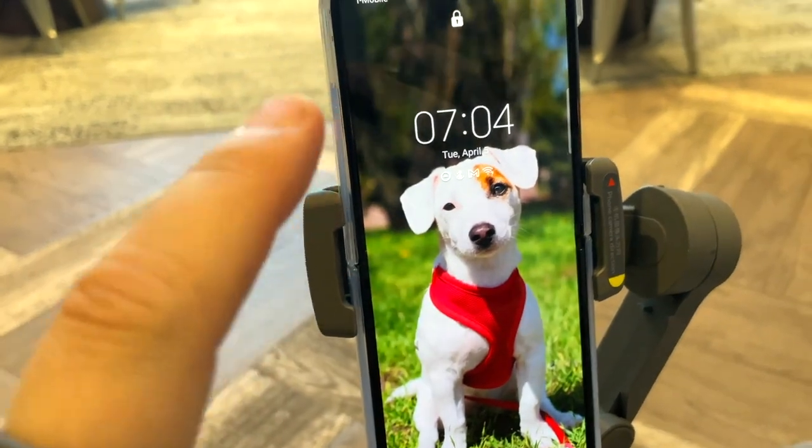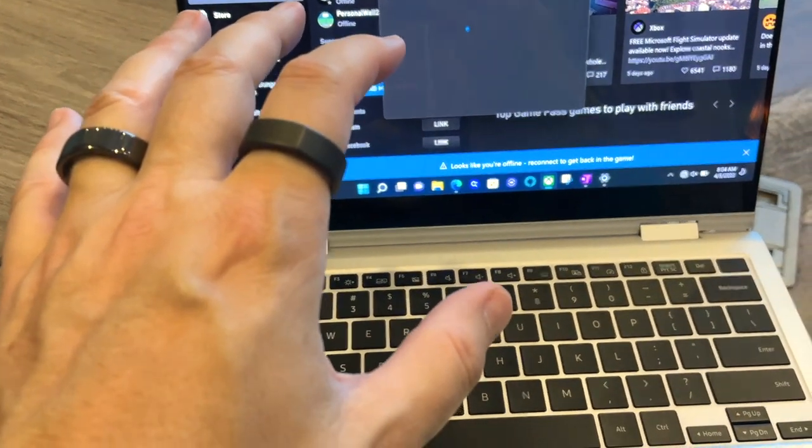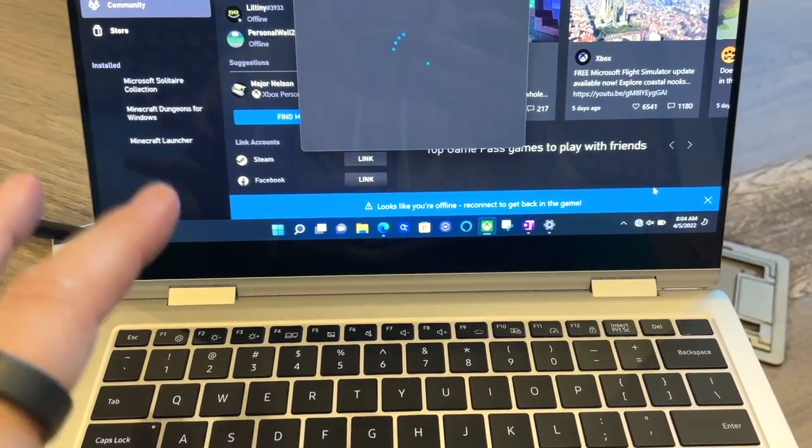I tried to do a hotspot from my Samsung phone — Samsung to Samsung — that should have worked, but as you can see it's not working. I forgot the network, reconnected it, and even after reconnecting the network it still didn't work. I restarted, cleared the cache. I don't know if it has antenna problems, but it's really frustrating because with modern-day devices, if you can't connect to the internet there's only so much you can do.